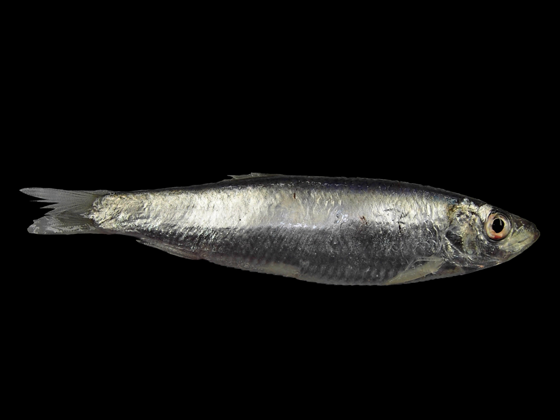It is a schooling fish and migrates between its winter feeding grounds and its summer breeding grounds. It also makes vertical migrations, rising to near the surface at night to feed.